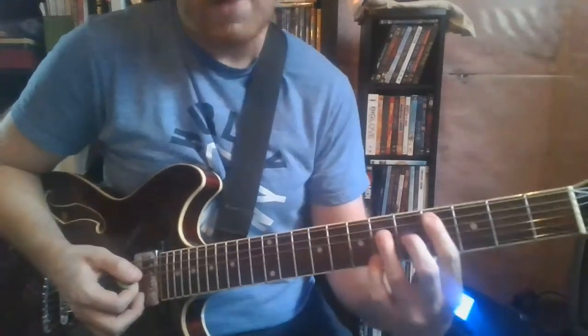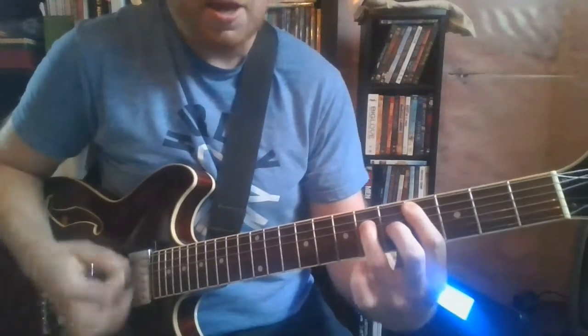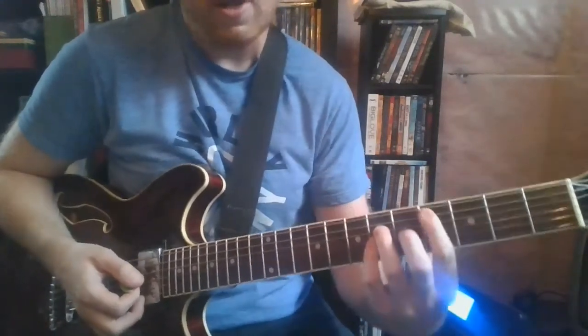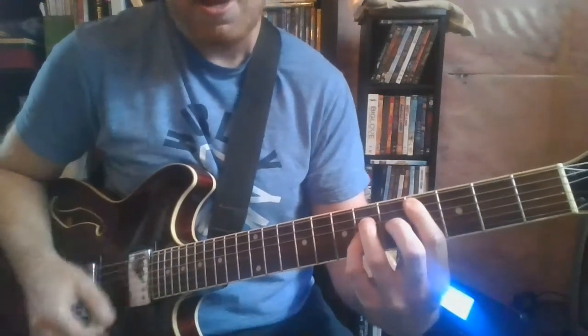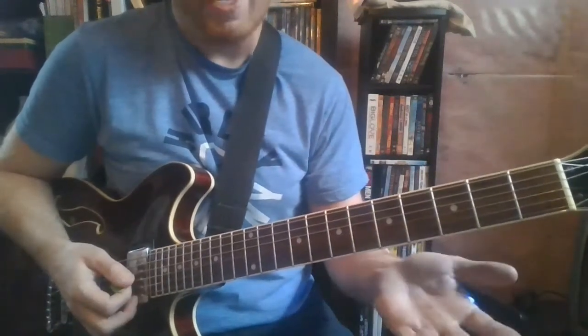When the verses start, the lead guitar part there starts alternating a little bit more with that pinky pressed down. So if you just listen to the pattern, it's kind of just alternating back and forth.